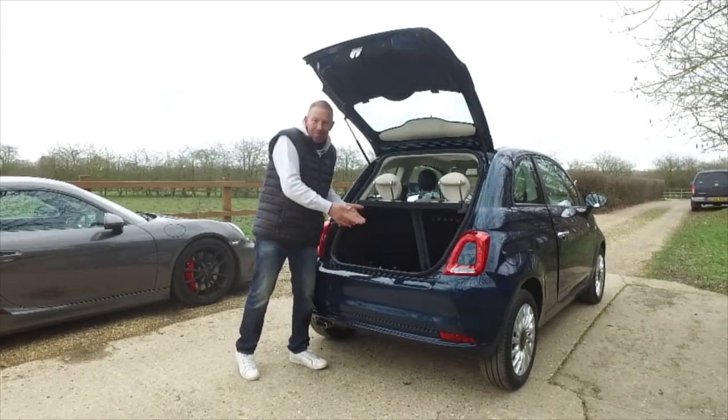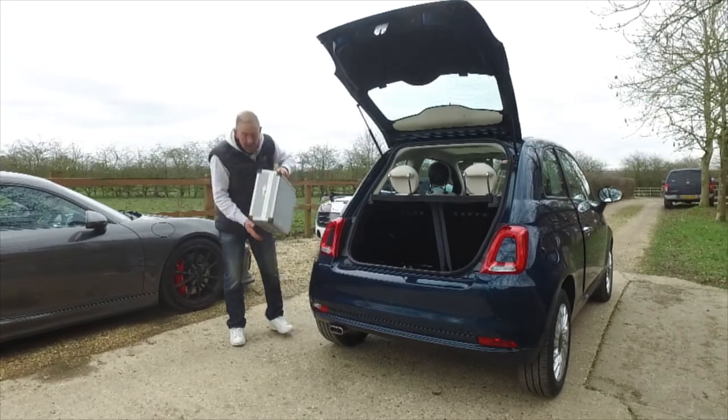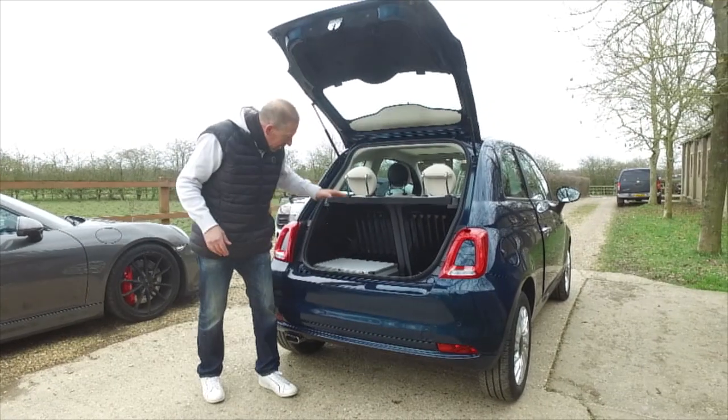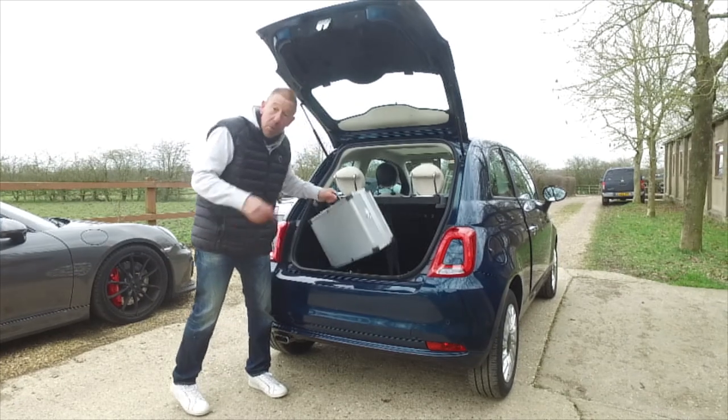The boot is a reasonable size. Here's one of the crew's bags - look at that, it fits easily. You can get at least one either side and another two on top of that. That's a reasonable-sized bag, so I'm quite impressed with that.